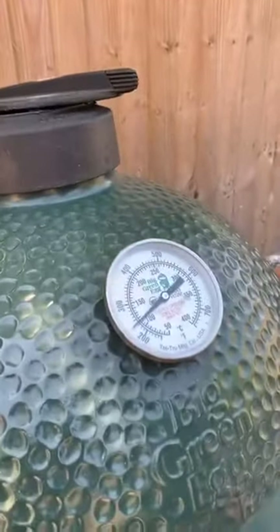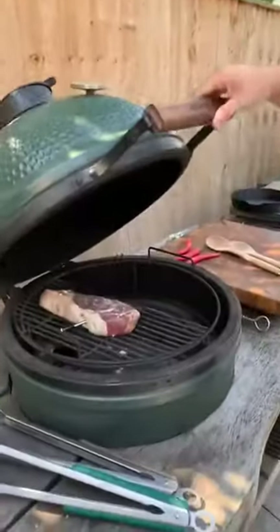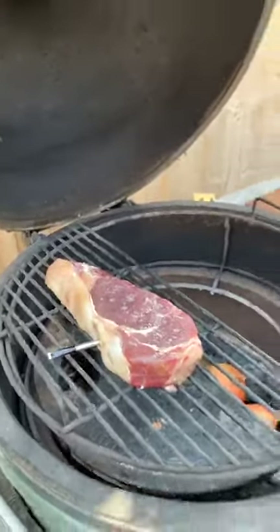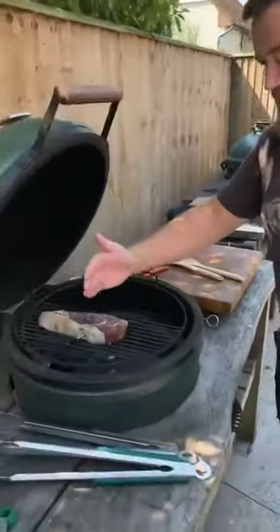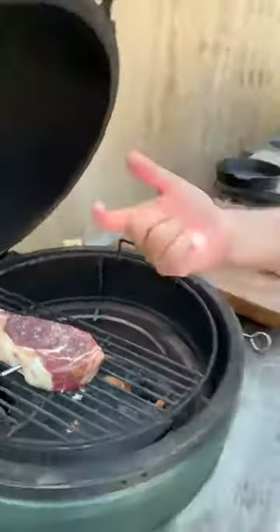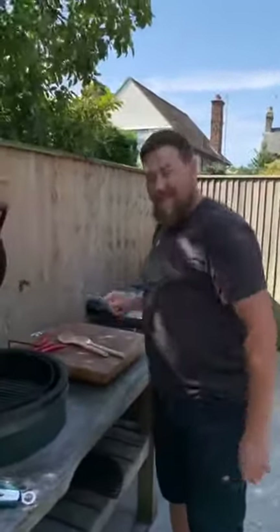So we're doing a reverse sear here, a bog standard reverse sear. This is the piece of sirloin, absolutely gorgeous. We're using the meter just to keep an eye on temperatures. Normally you see people putting their meters in this way, but when you cut the steak later on you get a small hole. So if you put it in this way when we slice it, you shouldn't have that hole in the meat — a nice little tip. I learned that this morning, love it, I'll be using that going forward.